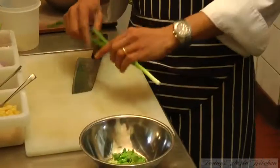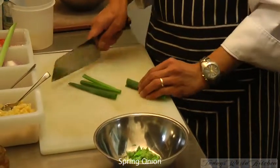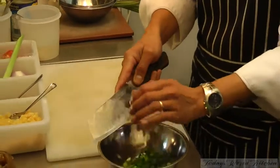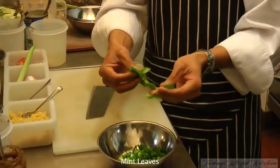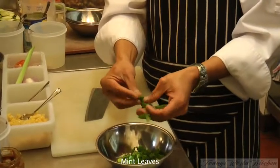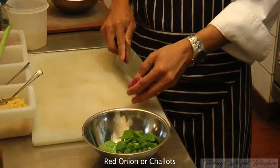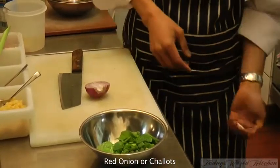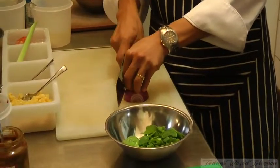Spring onion — try not to chop too much. And mint — you can leave them the way they are or just tear. You can use red onion, or if you can get them, shallots — the little ones. Slice as thin as you can.